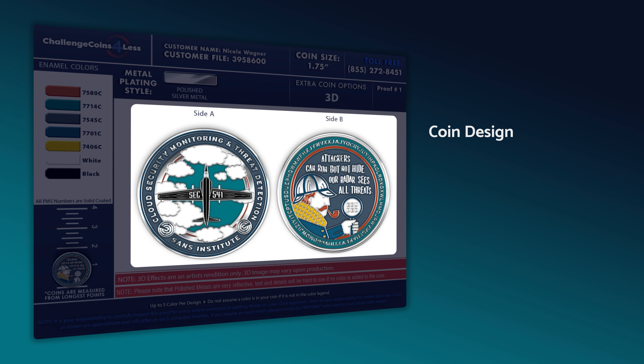Most importantly, take a look at that beautiful design in the middle. We give you views of both sides of the coin as close to production-ready as possible. Please go over your design with a fine-tooth comb for any errors or changes you'd like made. We offer free revisions, so if the proof doesn't quite capture the coin the way you intended, we're happy to give it another shot.